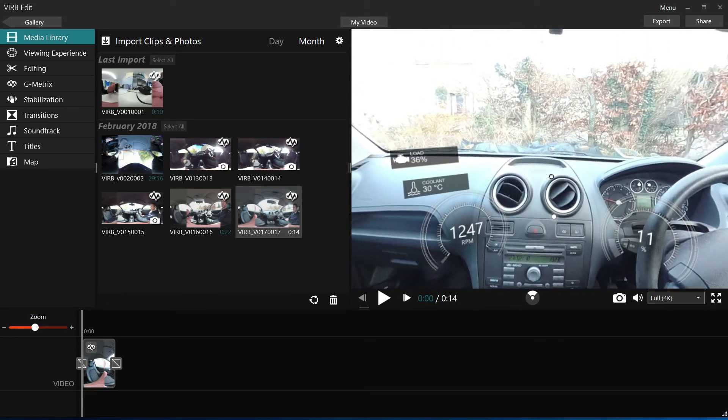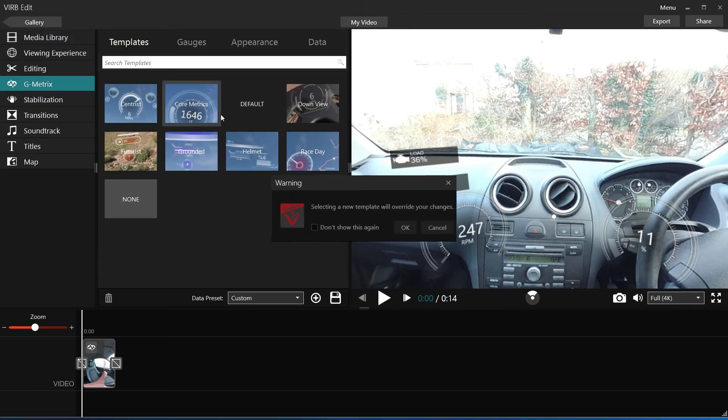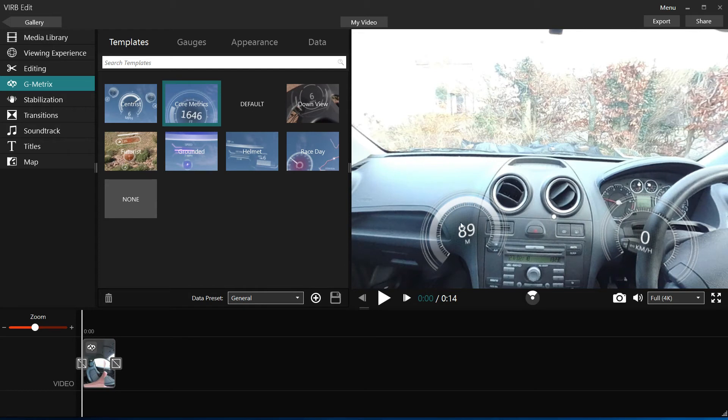Here's one I recorded inside my car with the OBD reader connected. We can see engine stats, and we can load in the default overlay which gives us speed and altitude as picked up by the GPS.